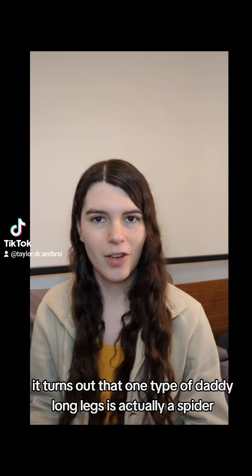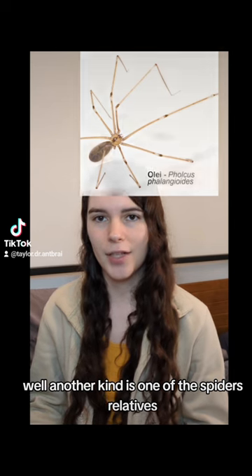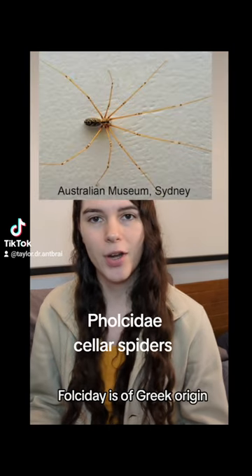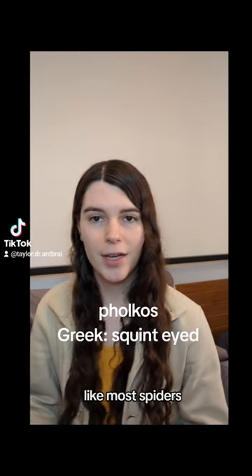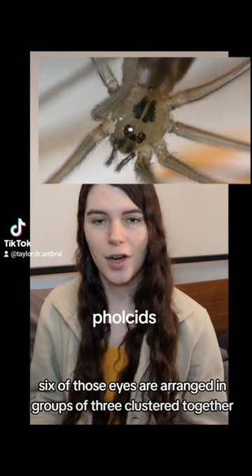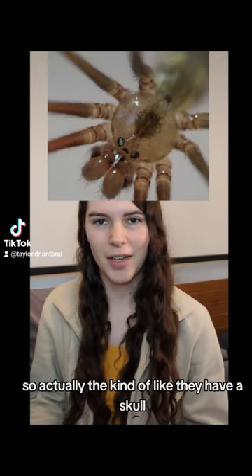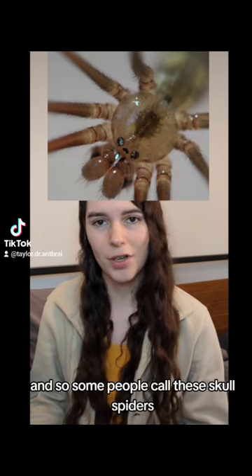It turns out that one type of daddy long legs is actually a spider, while another kind is one of the spider's relatives. The spider kind are also called cellar spiders because they like to live in your basement. They're members of the Pholcidae family. Pholcidae is of Greek origin, coming from the word pholkos, meaning squint-eyed. Like most spiders, they have eight eyes, but for the pholcids, six of those eyes are arranged in groups of three clustered together, while the other two are right next to each other in the middle. So they kind of look like they have a human skull for a body, and some people call these skull spiders.